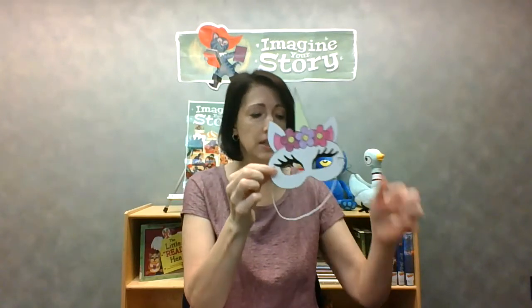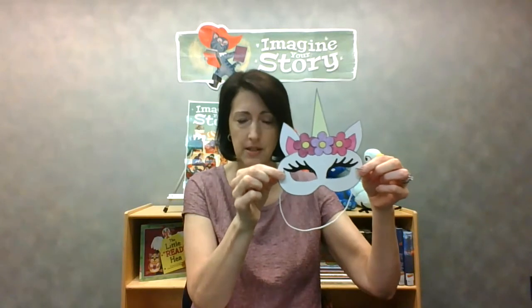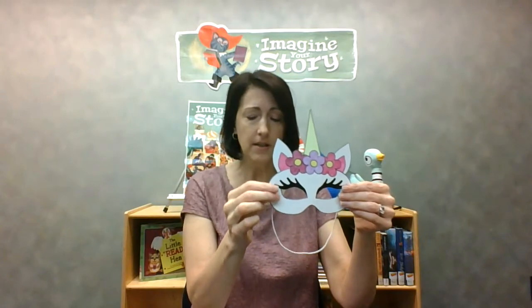You're also going to want to cut out where the eyes are, and you might need a grown-up to help you with this part. You can also ask a grown-up to help you cut or poke two small holes in either side of the mask. Then you're going to get some elastic, yarn, or string and thread it through the hole and tie it.